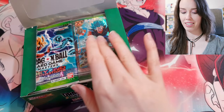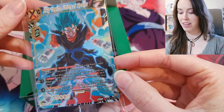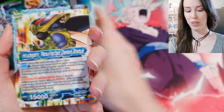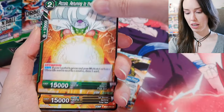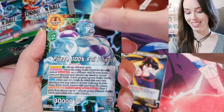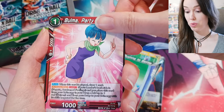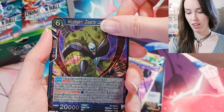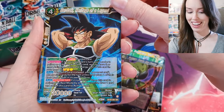That's looking like an SR — yeah it's an SR box topper! I am so excited. I'm so new to the set I have no idea what to expect. We got Piccolo, Tien, SS3 Son Goku, Gohan, Frieza, Frieza again Rushing to Battle, Bulma — very nice — Bulma card, Encounter with Hopelessness, Harudagan, and Bardock. Our first SR right off the bat!